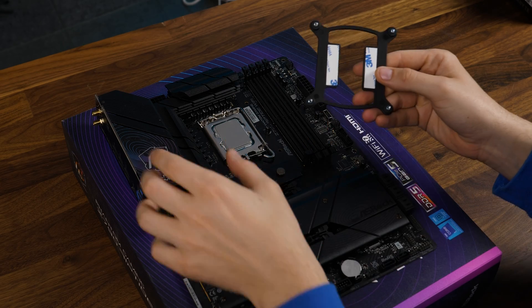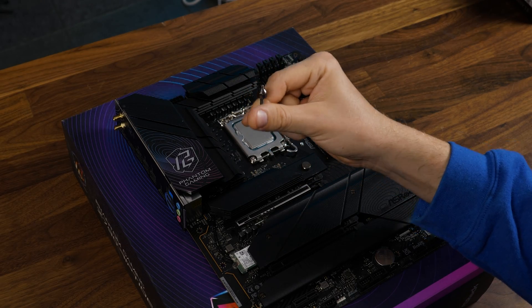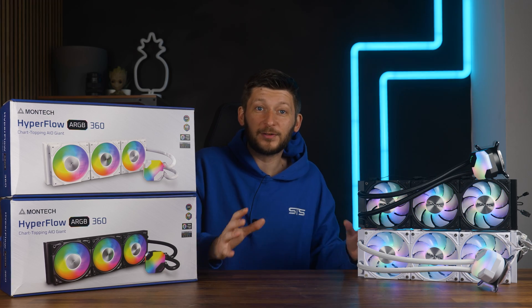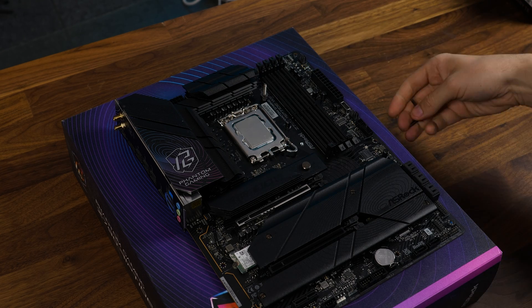For Intel on LGA1700, we need to position the appropriate backplate behind the motherboard and screw it down using the double-sided LGA1700 screws. And yes, I am aware that for some reason everybody and everybody's dog has switched to this mounting mechanic. I don't know why every AIO I got in the last three, four months uses just this — it just seems like everybody has the same supplier.